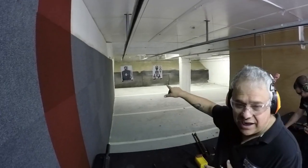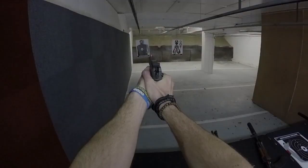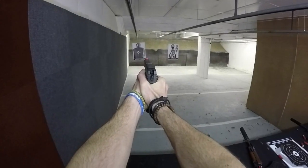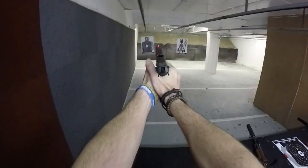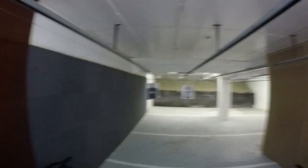Now you're going to shoot the hostage taker. Two hands. Take it easy. Put them all in his head. Keep doing that — keep shooting, keep shooting. Outstanding. You did put one into the — I took his ear off. Fuck him.